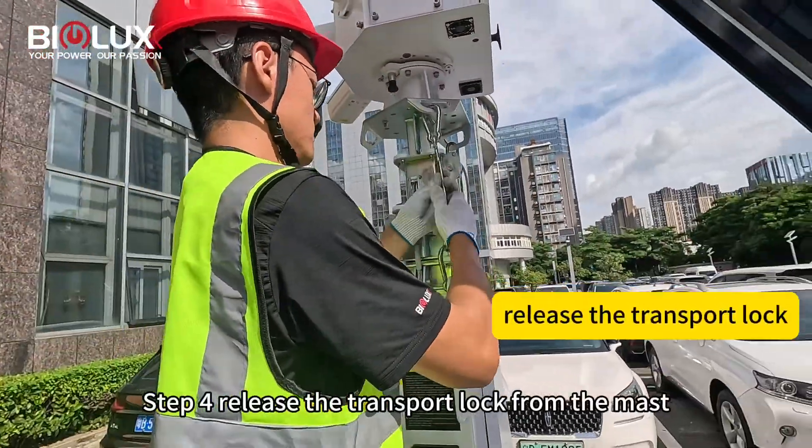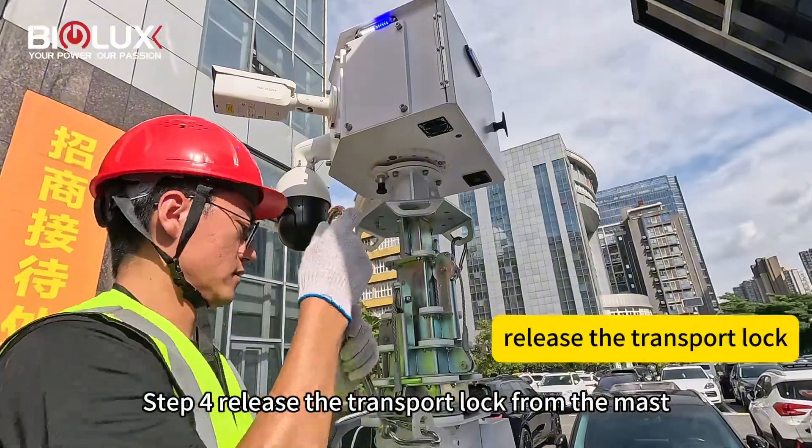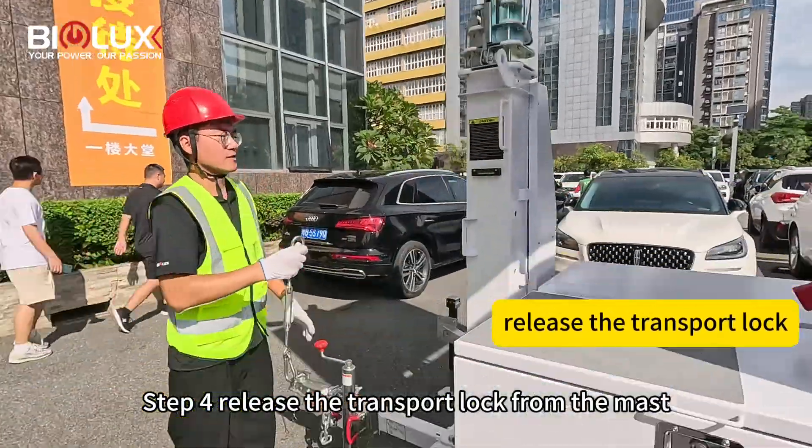Step four: release the transport lock from the mast.